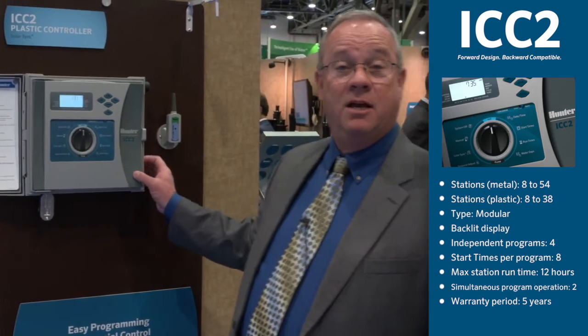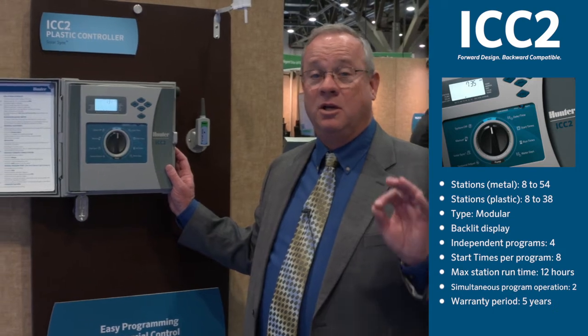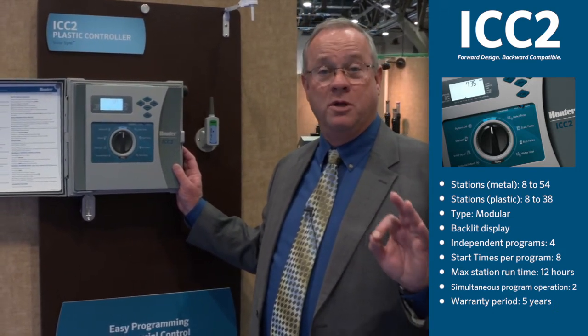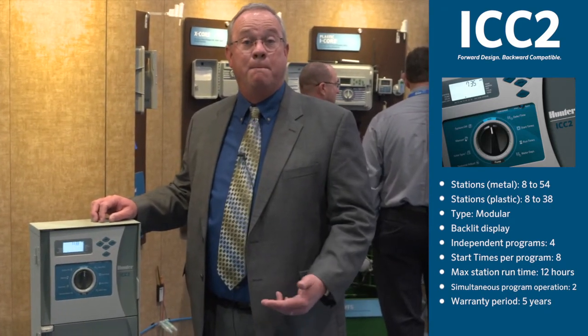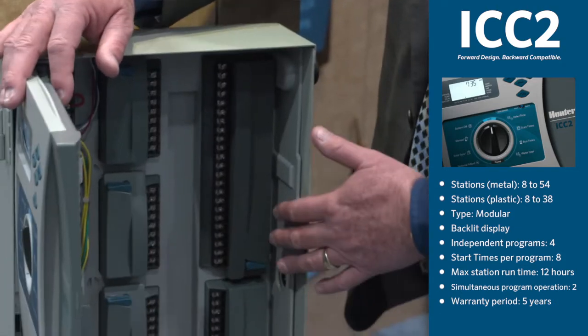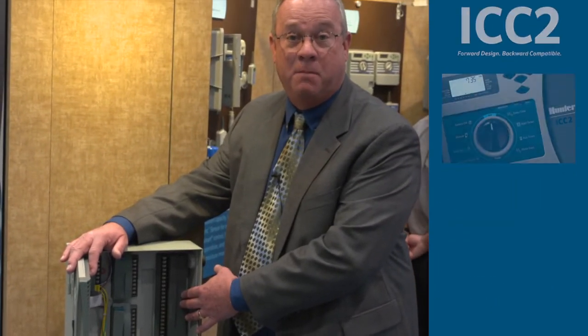As you can see, our ICC2 controller is state-of-the-art, economically priced, and ready to go for your needs in the field today. Now I'd like to introduce our ICC2 metal cabinet — a great value, supporting up to 54 stations with our 22-station expansion module.